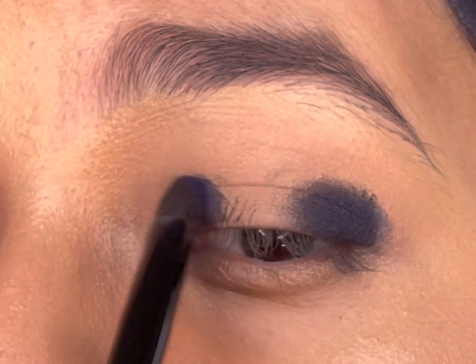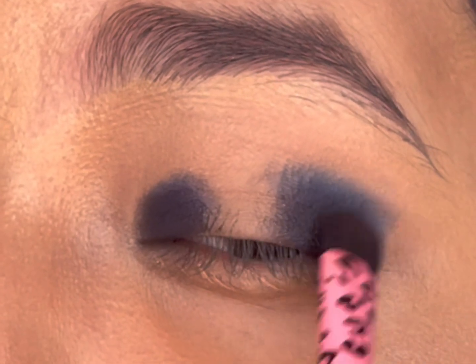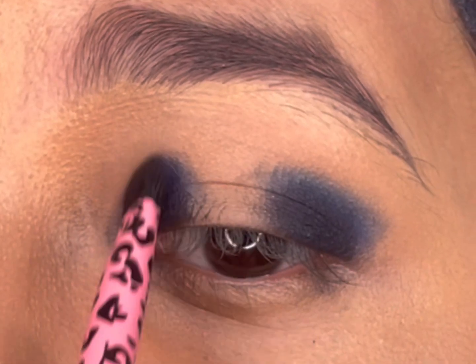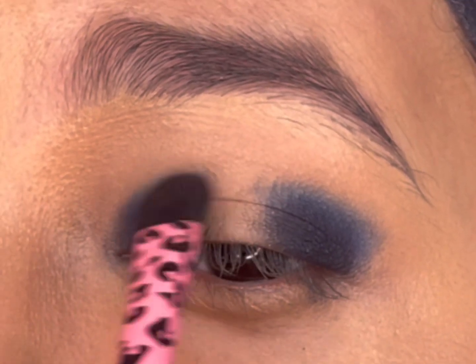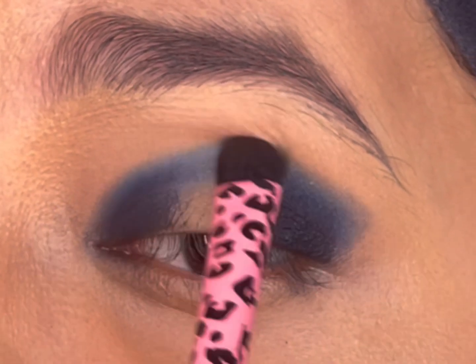I'll dab and press the navy blue eyeshadow over the gel liner, then take the same eyeshadow with a flat shader brush and blend it towards the crease. Near the crease line, I'll connect and blend the eyeshadow in circular motions to diffuse any harsh lines.